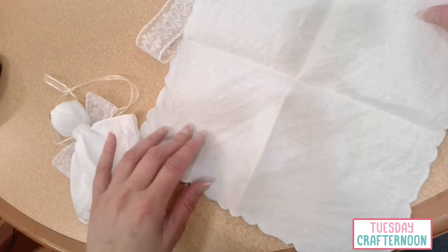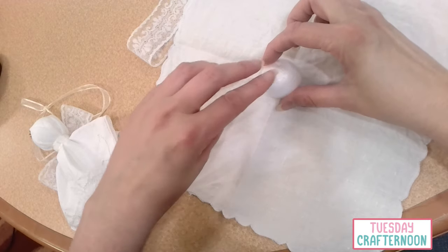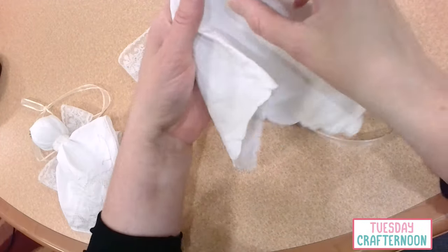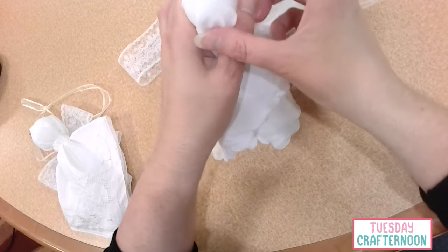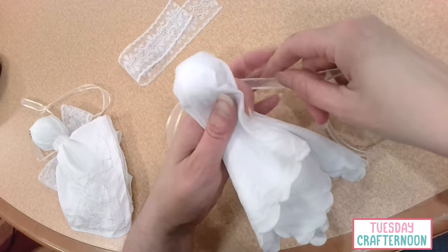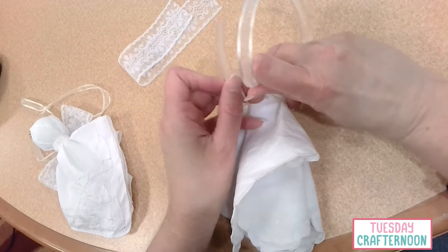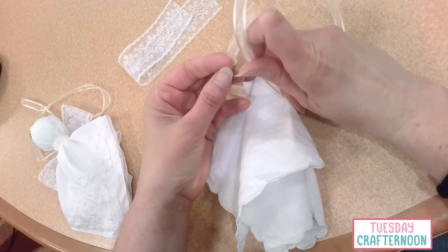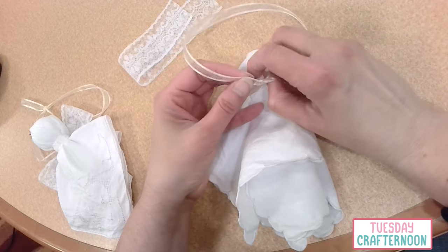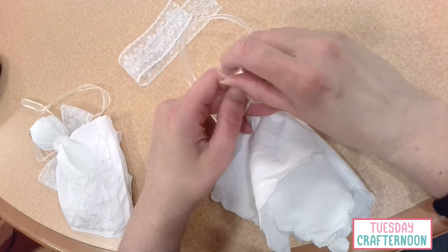The first thing we want to do is open up the handkerchief, and in the middle of it we'll place the foam ball. Then just kind of reach under, flip it over, and you're going to want to by hand gather it together. We are going to tie the ribbon around it — take it down towards one of the ends to tie it. Snug it in good and tight and give it a quick knot.